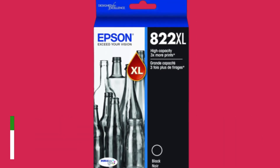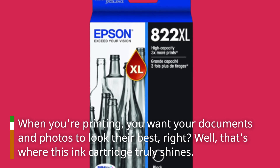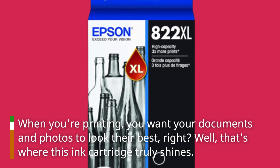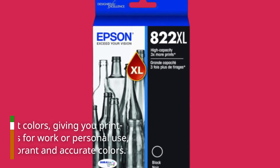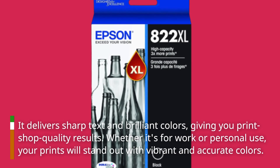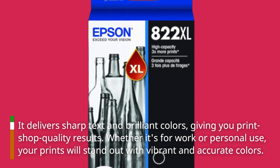When you're printing, you want your documents and photos to look the best, right? That's where this ink cartridge truly shines. It delivers sharp text and brilliant colors, giving you print shop quality results. Whether it's for work or personal use, your prints will stand out with vibrant and accurate colors.